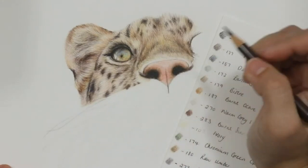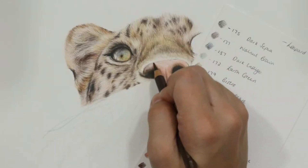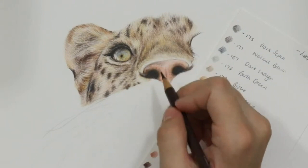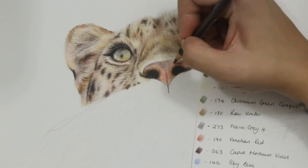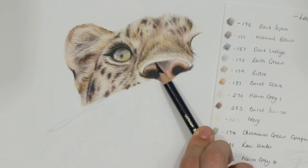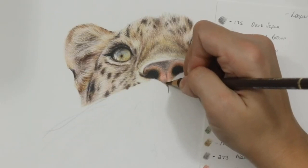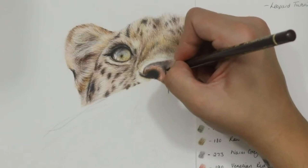To darken around the nostrils and blend them in I'm using walnut brown again with a circular motion right next to the nostrils, coming into that venetian red and raw umber mix. Sometimes I make little radial lines coming around the nostril to blend it in so it looks like the nostril is curving in from the darker area. I'm also using walnut brown to darken the blank areas free of venetian red. At the top centre of the nose you've got a really dark area, so I go in with walnut brown and dark indigo to build a natural-looking dark tone.